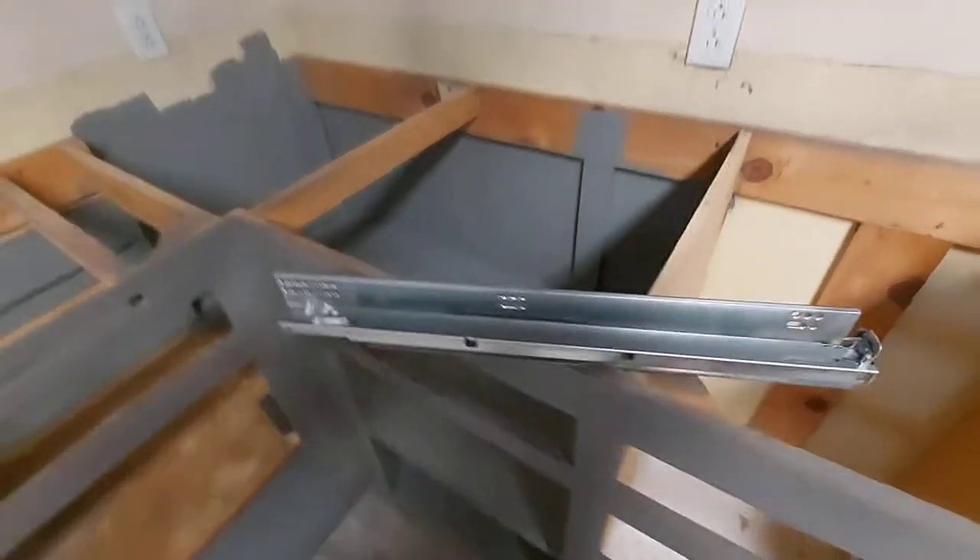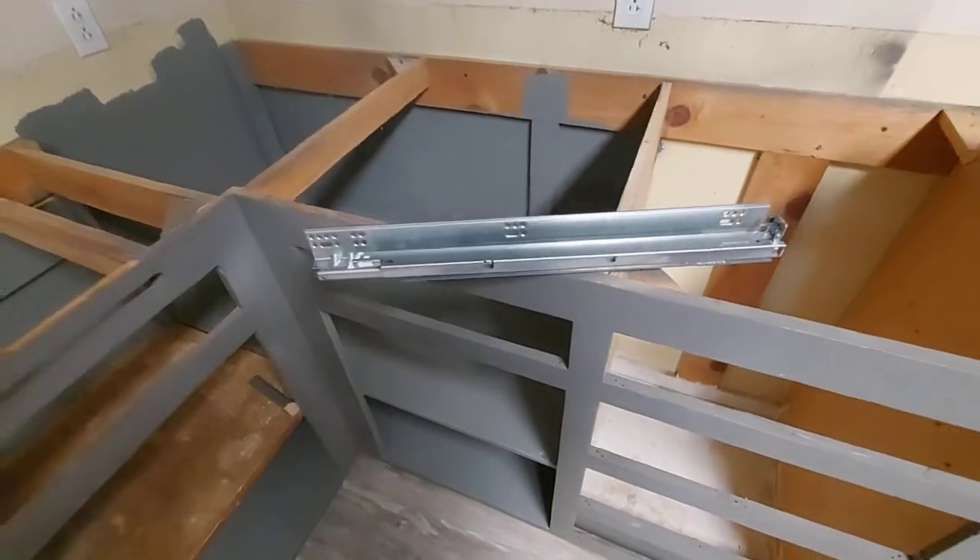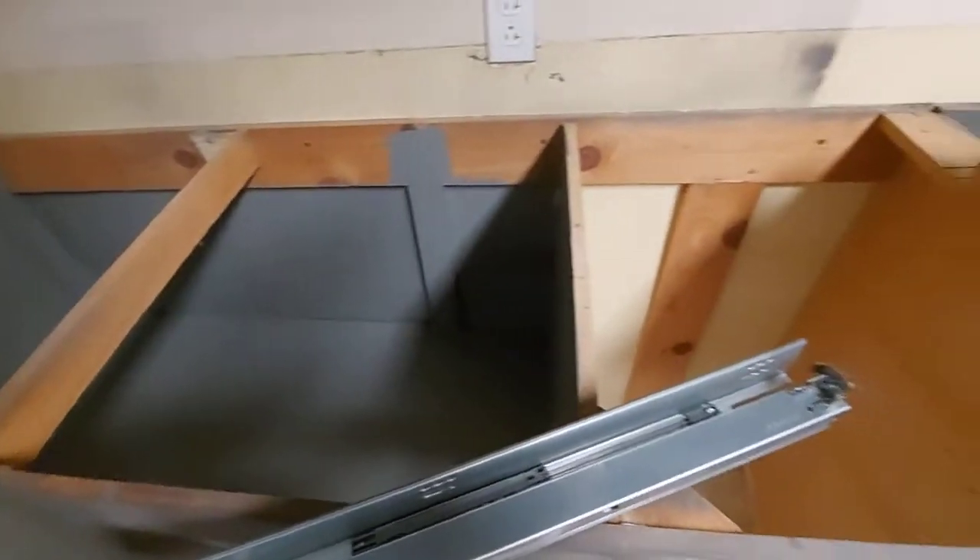I'm going to show you how to install these undermount soft-close drawer slides. These particular ones are Blum, and we're going to be installing them in these cabinets.